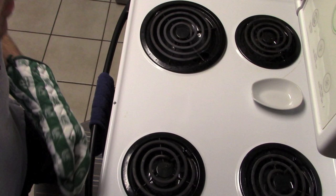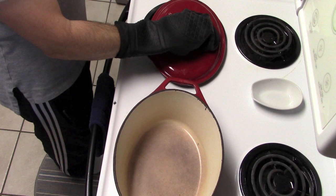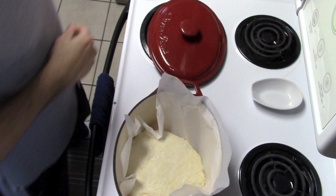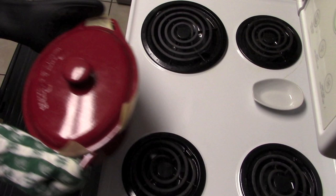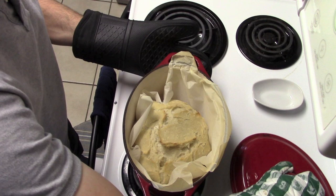In about 30 minutes we're going to drop everything in — parchment paper included — and cook that bread for about 30 minutes. We're going to take our heated Dutch oven out of the oven — careful, this is extremely hot. We're going to transfer the parchment paper and bread in, put the top back on, and put it back in the oven for 30 minutes.